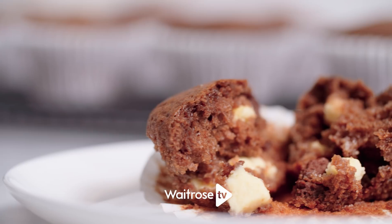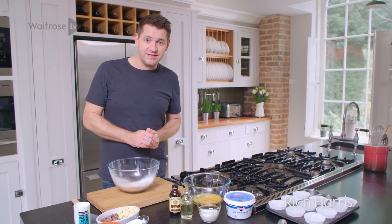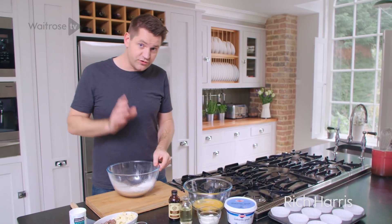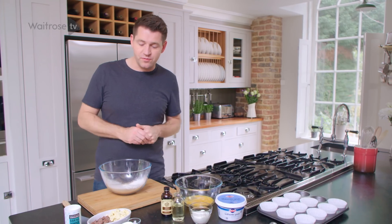I'm making chocolate muffins full of white and milk chocolate chips, and they make a great tea time treat. To start off with, I'm going to work on the dry ingredients first just to get all those ready, and then I'll move on to the wet — that stops any lumps from forming.